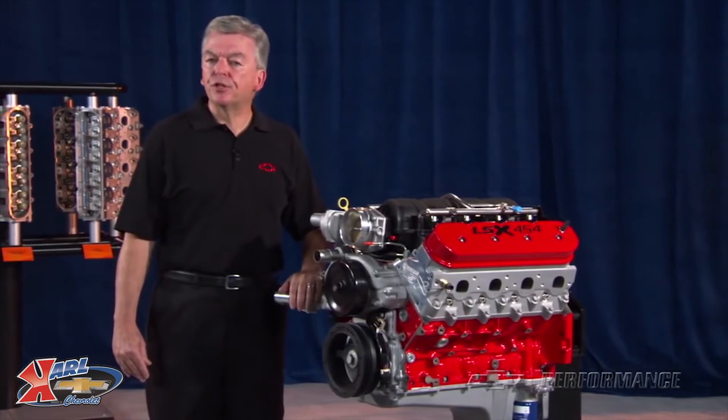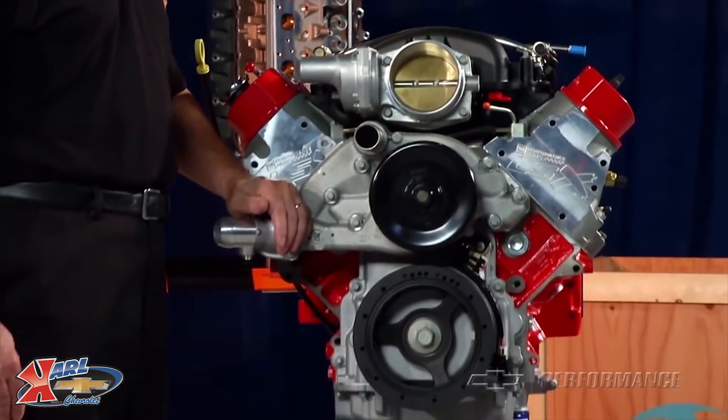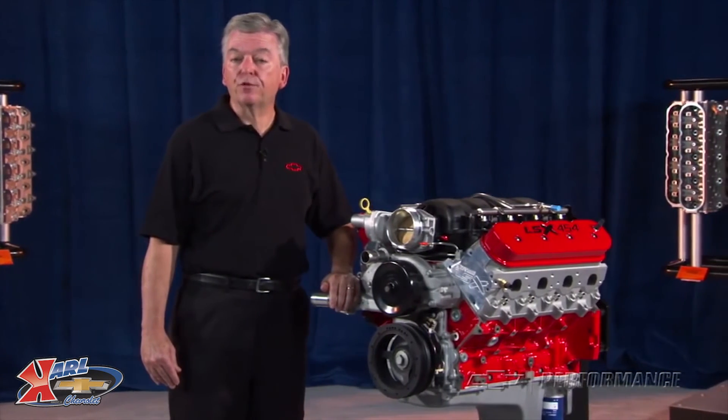Adding additional boost to this engine will most likely result in catastrophic engine damage. If you want to build a big-inch boosted engine, you will have to replace the pistons with a lower compression ratio or build your own assembly from scratch.